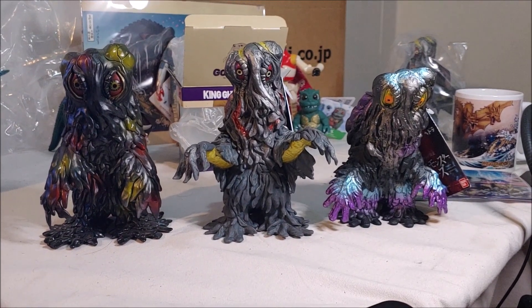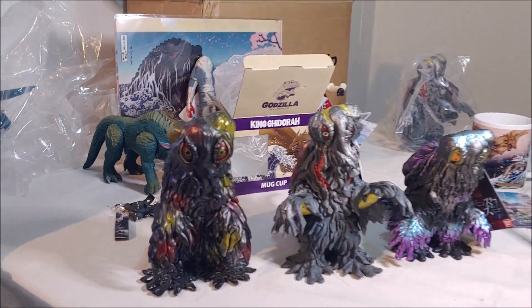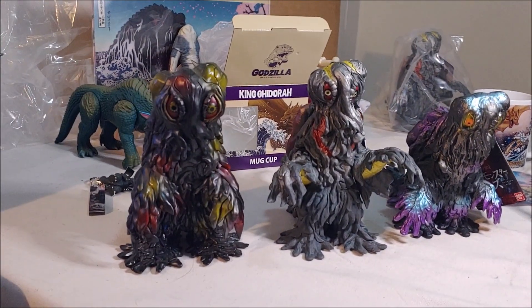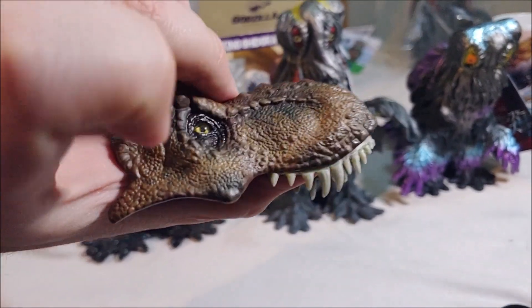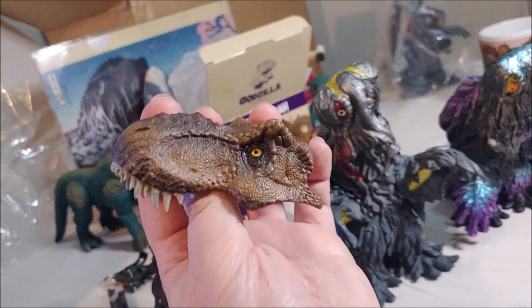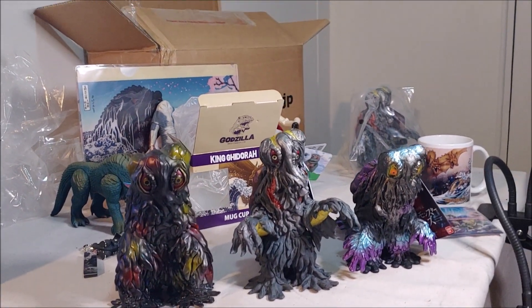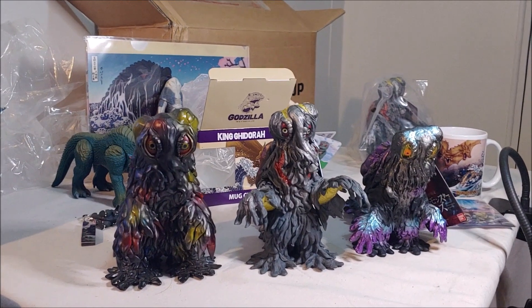That's about it for this unboxing guys — I hope you enjoyed it and I hope you'll stick around for future videos. I have a lot in the works at the moment, including working pretty hard on modifying my Hammond Collection Jurassic Park T-Rex — remaking the teeth and repainting the head with new eyes — so I'll be doing videos on that really soon. Until then, may all your vinyl be irradiated vinyl — over and out, bye!